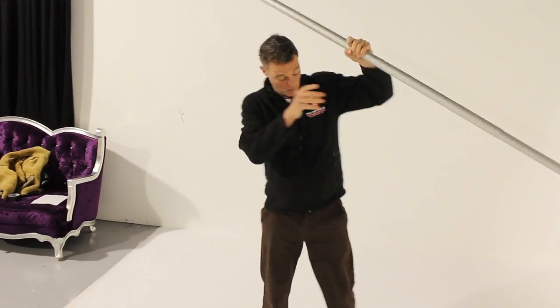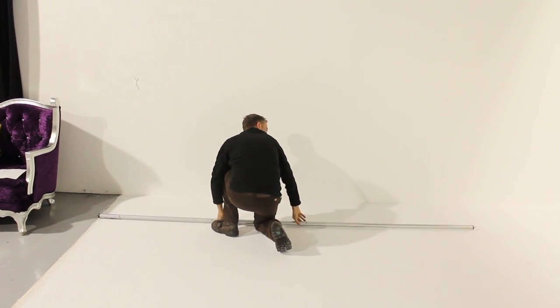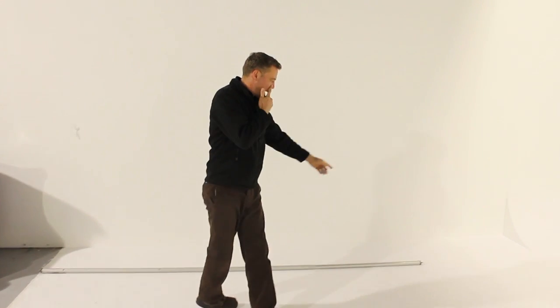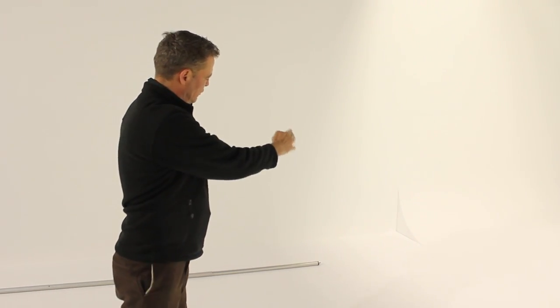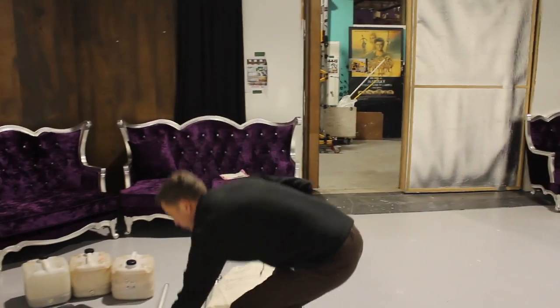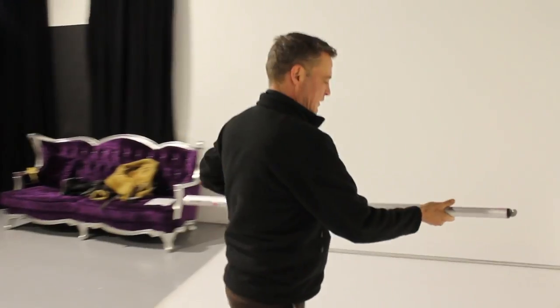So you start lining them out first. The client wants it from the grey to here. As you can see we need a small cross pole — that's why it's always handy to bring a small cross pole with every set. We set it here.